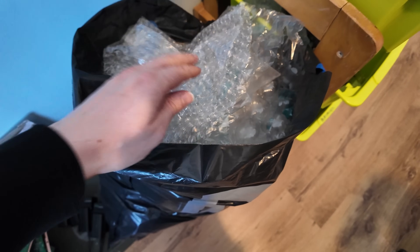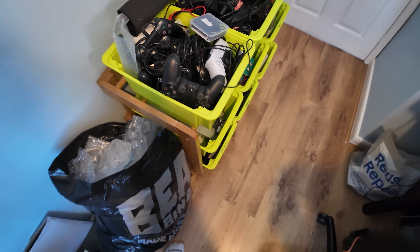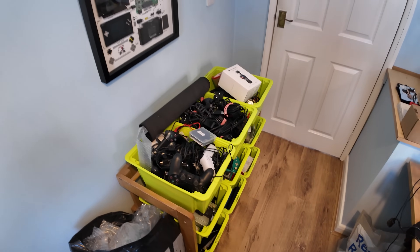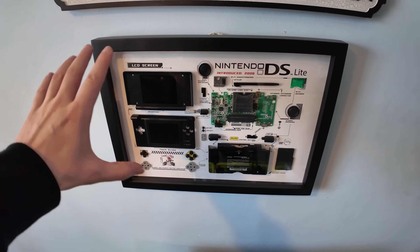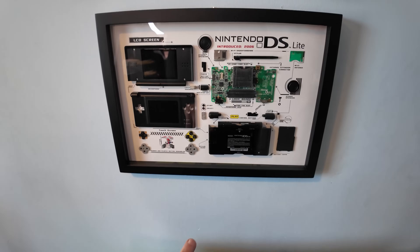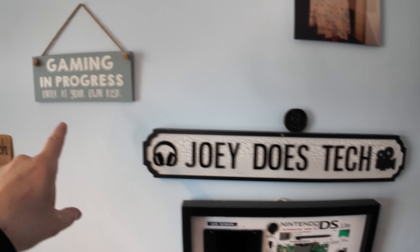This is essentially just filler and also some bubble wrap — so if I need to fill up my boxes, I'll just come in here. This is also a big part of the room. So firstly, let's talk about this — this is the frame that Tyler sent me. If you remember, I've talked about it. It's a Nintendo DS Lite frame. It's super, super cool. I love it. I've got a JoeyDoesTech sign there, and a 'Gaming in Progress — Enter at Your Own Risk' sign.